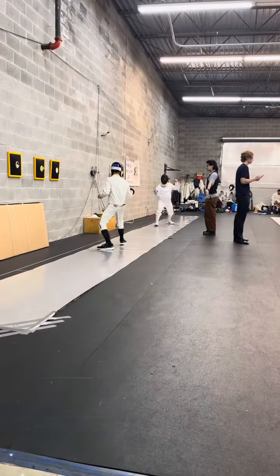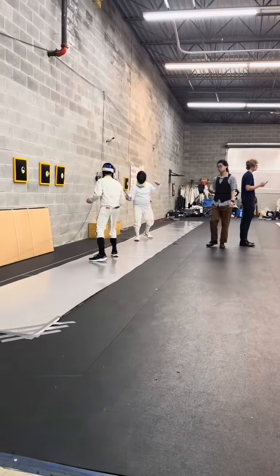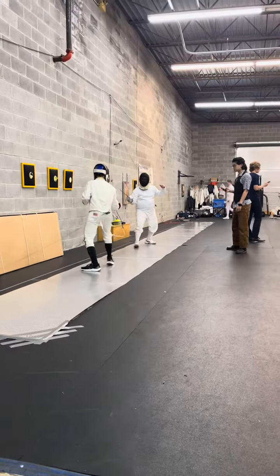Ok, put it, here we go. I don't want to turn it over. One, two, three, two, one, two. Okay.